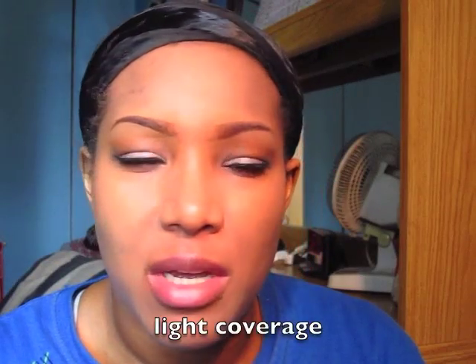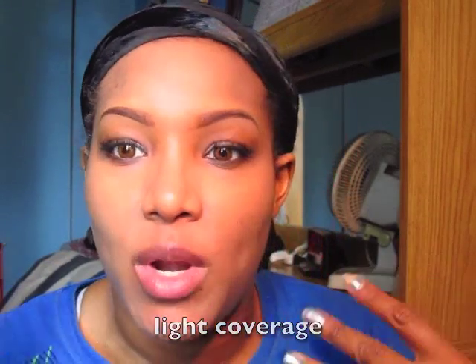I would say this is maybe medium coverage but it's not really that buildable, and I don't want to have too much heavy foundation on today because it is hot. I'm going to finish up the rest of my face and come back.